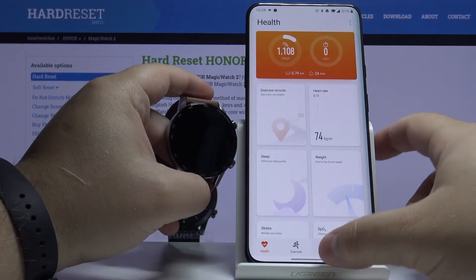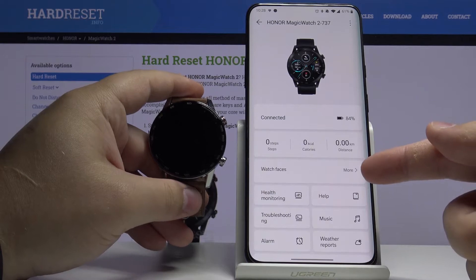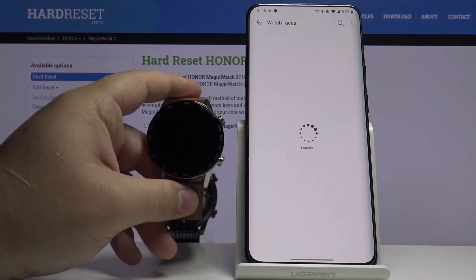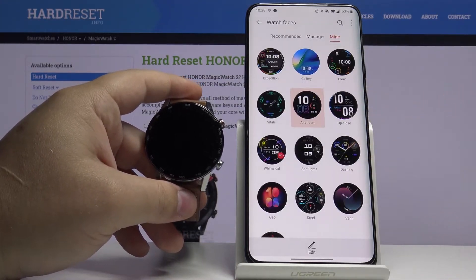In the app, let's tap on Devices. Here let's select our Honor Magic Watch 2. Now let's tap on More next to the Watch Faces.